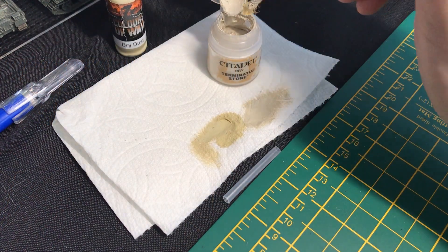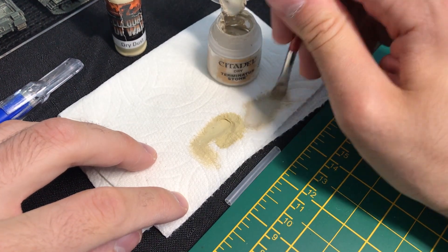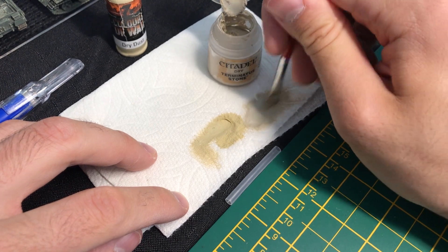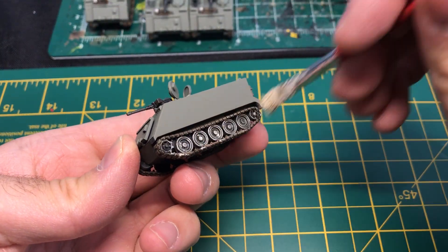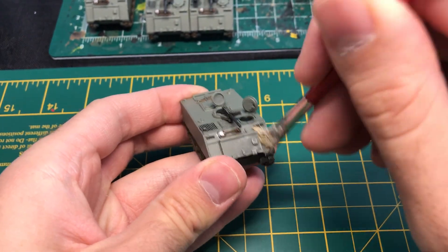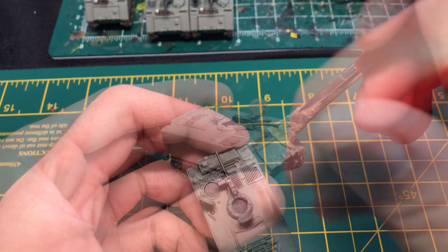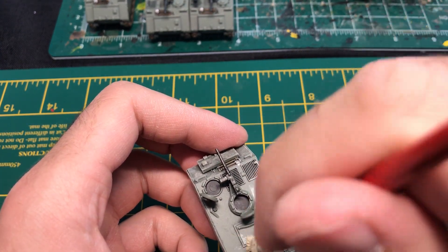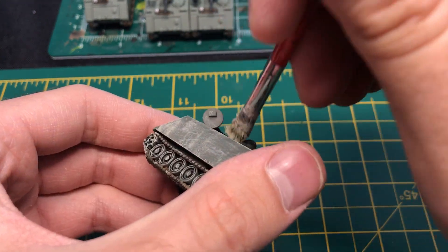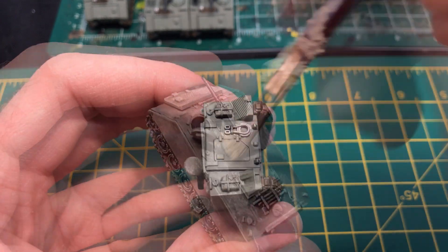Time to apply some dry dusting. I was running low on Battlefront's Dry Dust paint, so I switched back and forth with Citadel's Terminatus Stone. When dry dusting my Iranians, I go beyond just hitting the highlights and batter every surface heavily with the paint. I am trying to get a desert weathered look on my Iranian tanks, as if they had been exposed to the elements for a long time. I make sure to be as gentle as possible around the hatches, since they are still a very delicate part of the model.